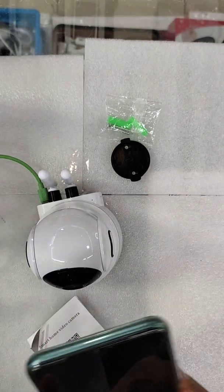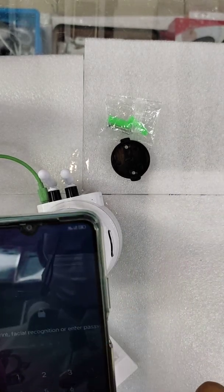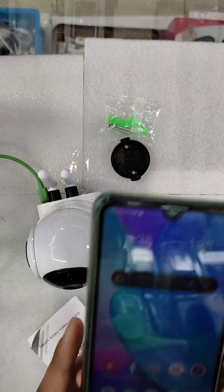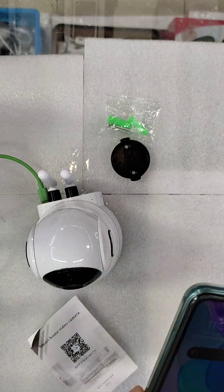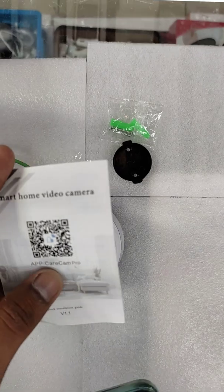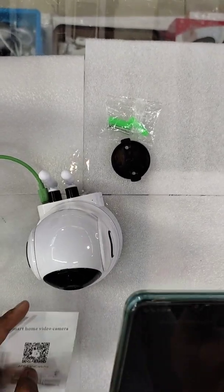Now I will show you how to set it up on mobile. You go to the QR code software — you can download it. I can show you the screen — scan it, and there is the name: Carecam Pro.